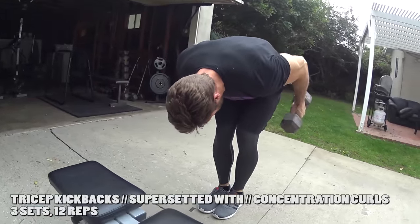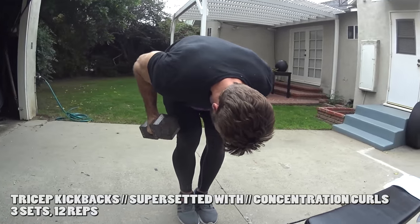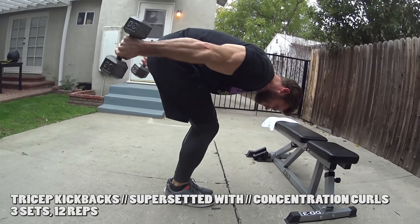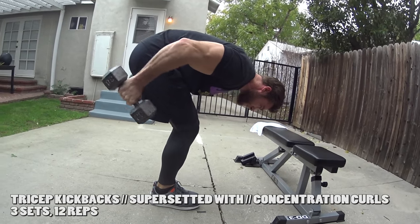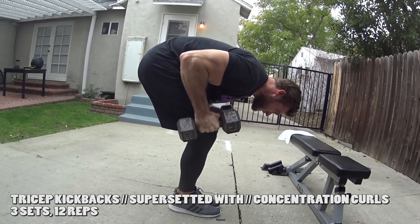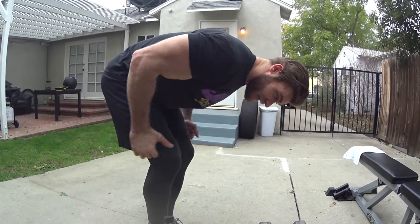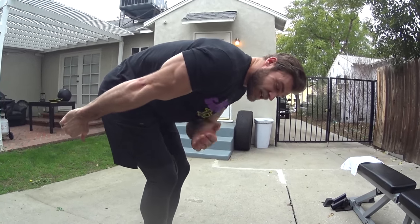We just did the bilateral kickbacks for the triceps — essentially it's just a tricep extension. Like a cable extension, bring it straight — you're getting a nice contraction. Holding a dumbbell, gravity is gonna take over, so you have to bend over to work against gravity and get the same kind of extension. Get a good squeeze, lock out at the top. Then we go right into the concentration curls.